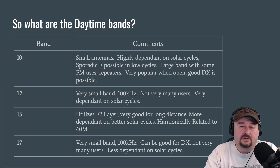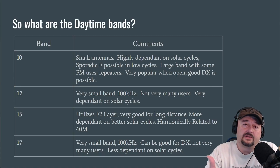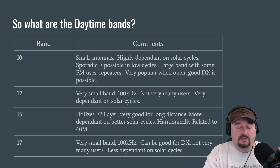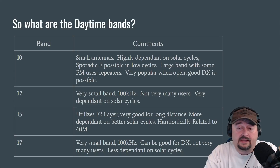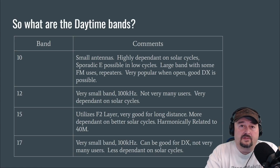In lower solar cycles there is sporadic E, where you can use the E layer of the ionosphere for skip and make some longer-distance contacts. But right now we can get some pretty good sky wave propagation. 10 meters is a really large band, so there's a lot of space on there, and when we have a higher solar cycle there's going to be a lot of activity. When it's open, good DX is possible. If there's one takeaway from this video, it would be: get yourself a 10-meter dipole, get it up in the air, and see what you can do with it.